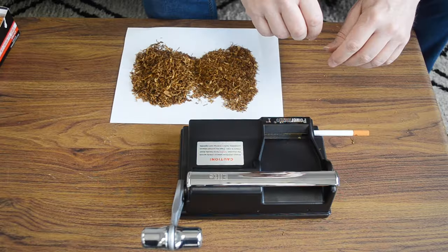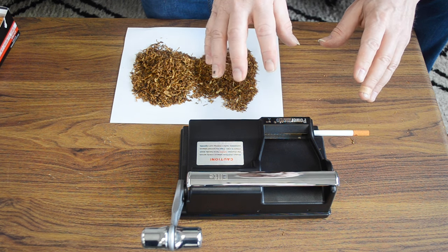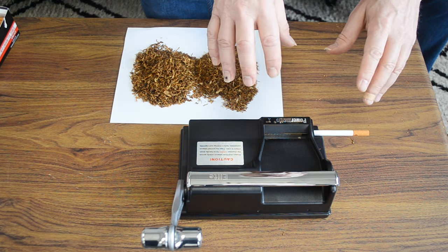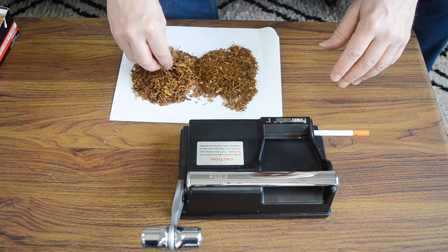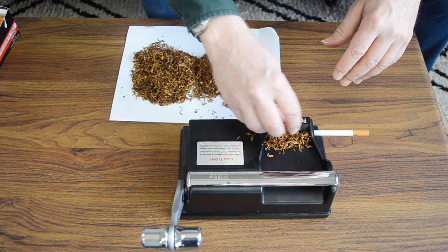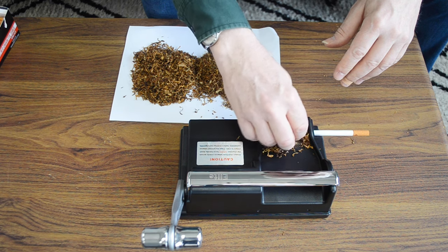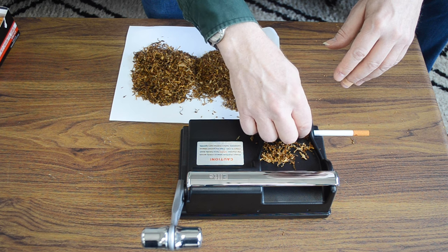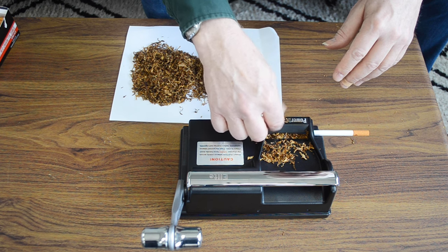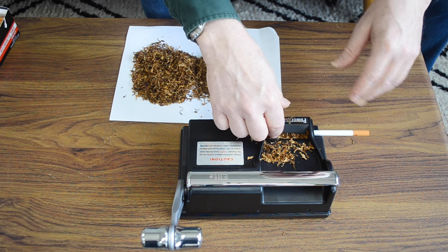Shag cut also allows you to pack your cigarettes a little bit more easily, which makes it good for the Roll Your Own community. Let's try a test load of both ribbon and shag cut tobacco and see if there really is any difference. We've got a manual machine right here. We'll try it first with our standard ribbon cut.